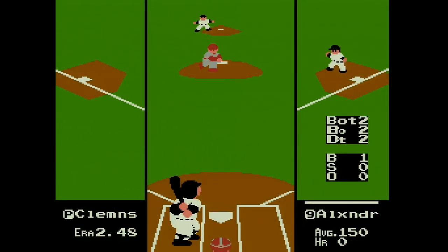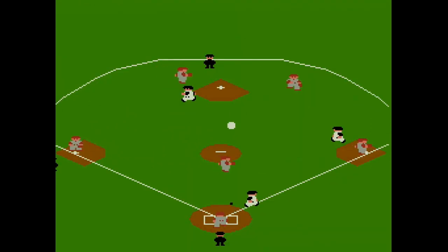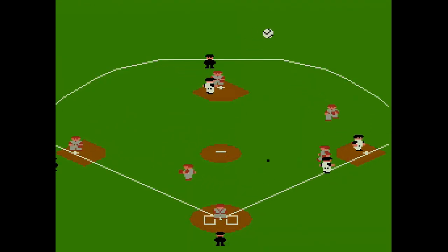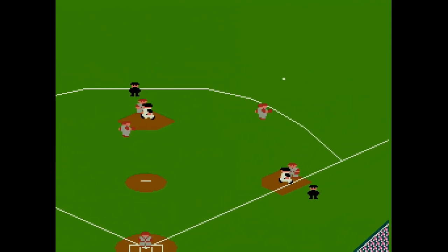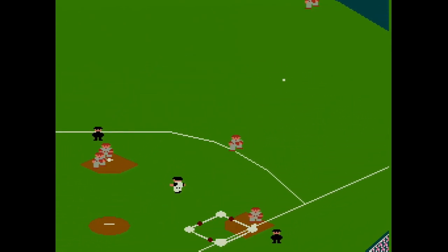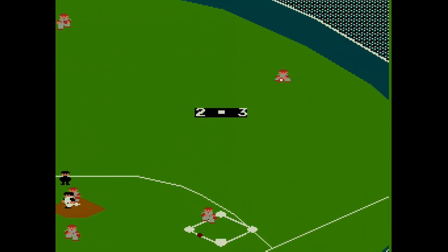Fielding the ball might be the biggest weakness in this game, in my opinion, but it's actually not that bad. I mean, look at this — I got this, I got this. Come on, get it. Ah, shit. Come on. What the hell? Because you keep fucking rolling. Will you stop?